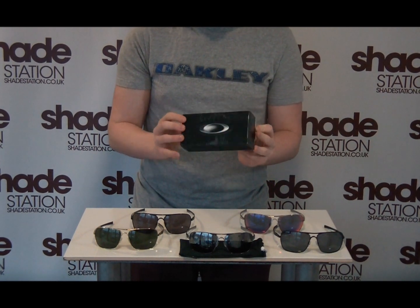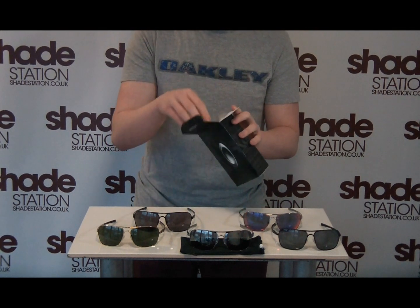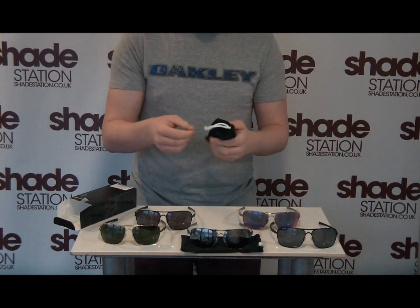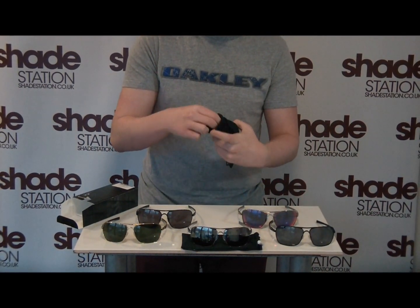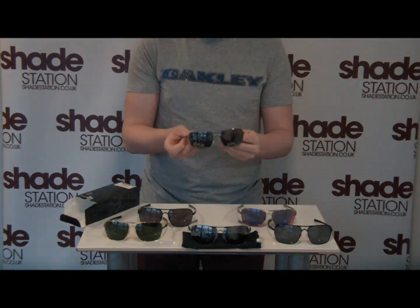It comes in the plain standard Oakley black box, and inside of course you get all of the warranty information. I'm going to open it up — as you can see we've got a black micro bag, and inside in this example is a lead frame with black iridium lenses.